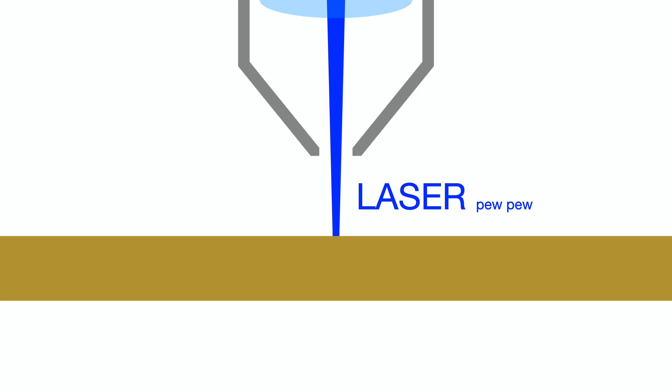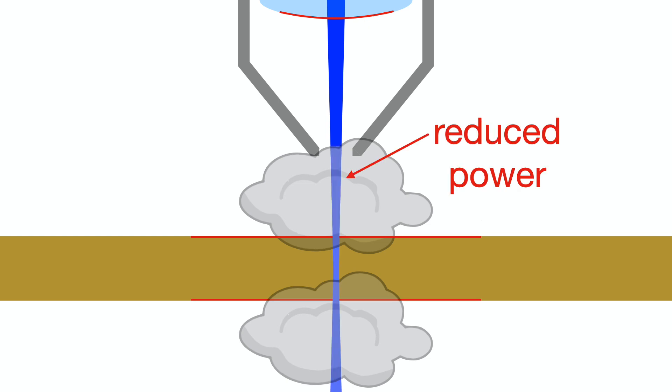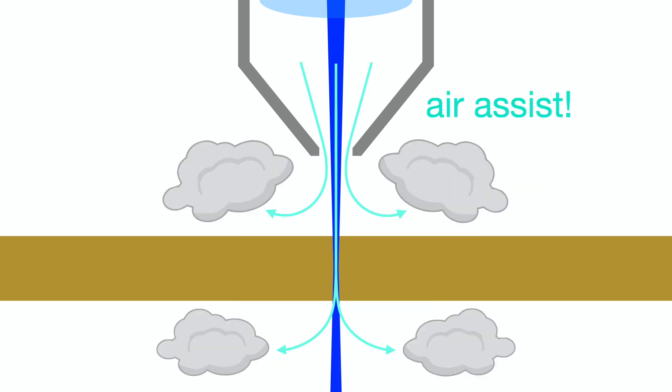Before we actually cut anything, let's talk about air assist. Air assist is important because as you cut, the material from the kerf turns into smoke. Smoke can deposit on the lens, on your part, and ultimately reduces your laser power since the laser is cutting through the smoke before it cuts through your part. Air assist helps clear the smoke away.